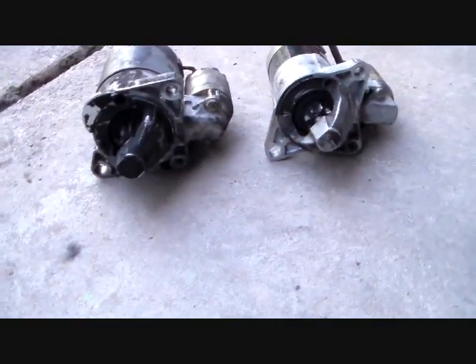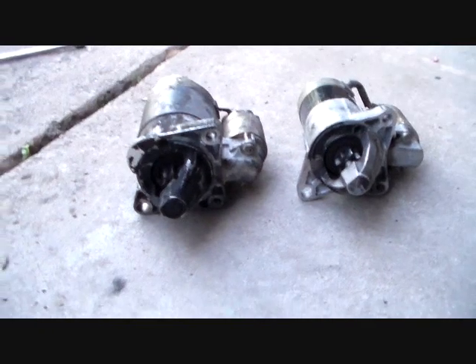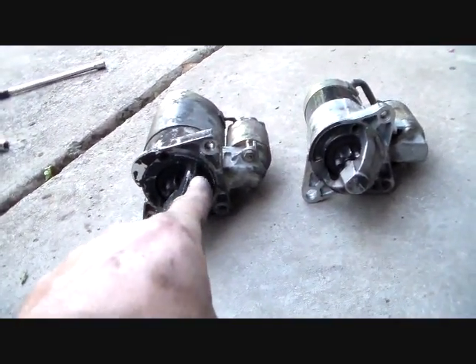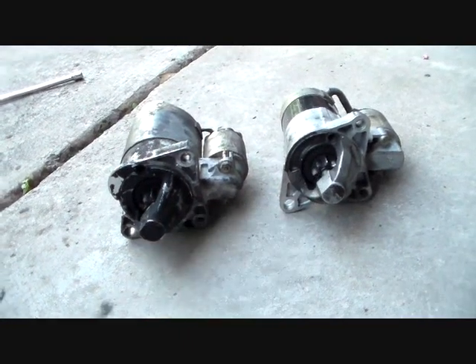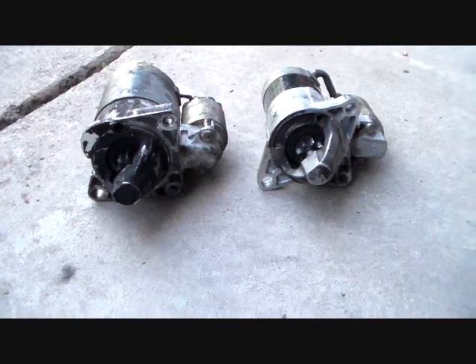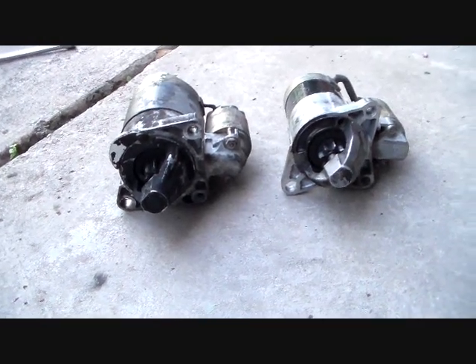Here's what's going on. You see a couple of starters here laid out in front of us. One is the one off this car, one is the one I bought from the junkyard. That's the one off the car here, that's the one from the junkyard. So you may ask yourself, well why do you have two starters out here? Does one of them burn up, one of them quit? No, none of that.